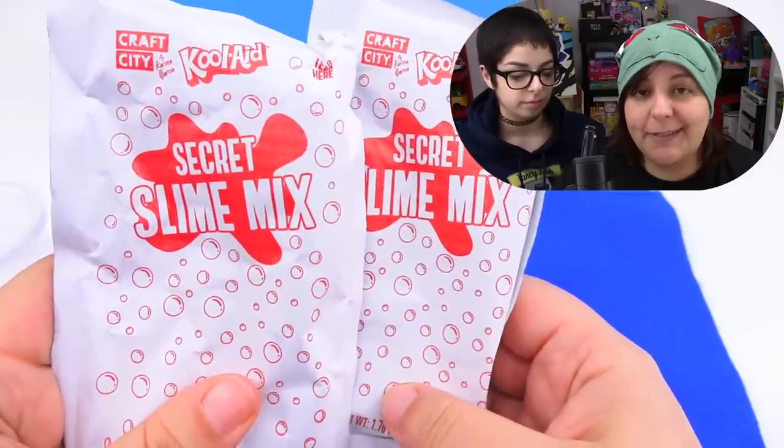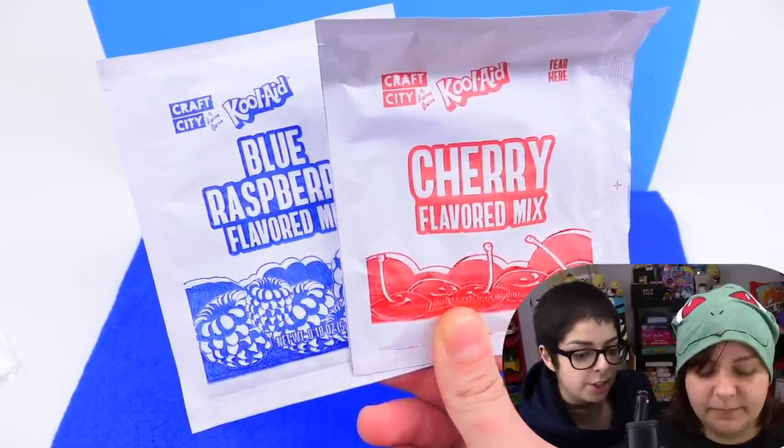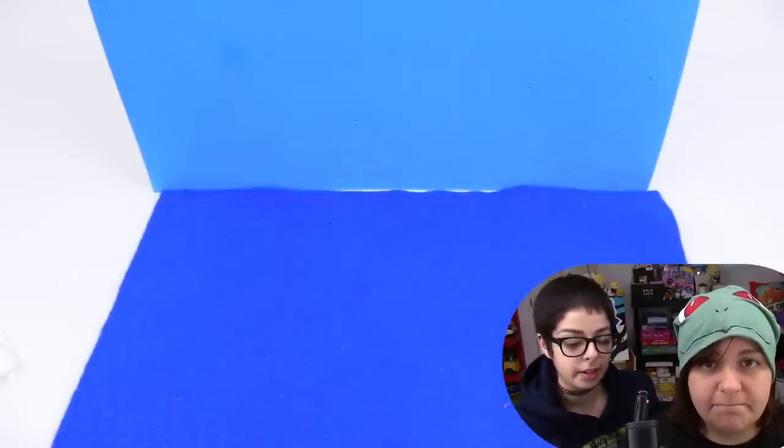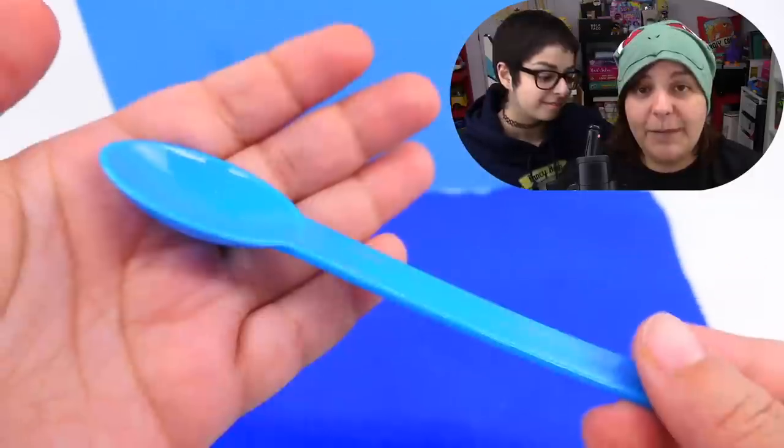Here's what we get inside: two packs of secret slime mix, a mixing container and storage containers. We get two flavors — blue raspberry and cherry — and they actually do smell like Kool-Aid when you open the bag. The packaging looks really nice, which is a nice change, because the last time I did a Karina Garcia kit everything was just thrown into little baggies with nothing resealable. We also get gloves, edible confetti, a plastic spoon, and a colored instructional sheet on glossy paper. After reading the instructions, it really does include everything you need.